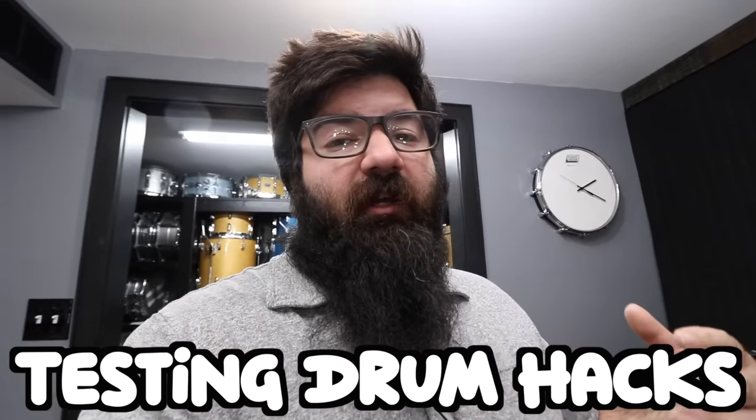Today we're going to be testing out some drum hacks for drummers on a tight budget. We're only going to spend around $20, so let's see how much money we actually save.